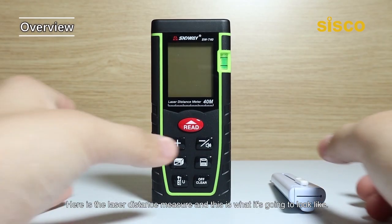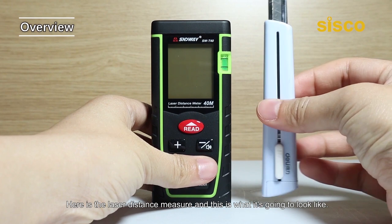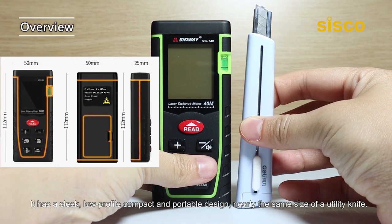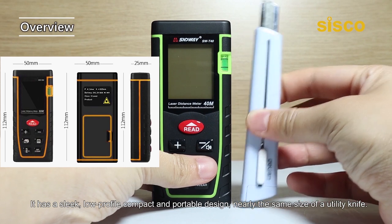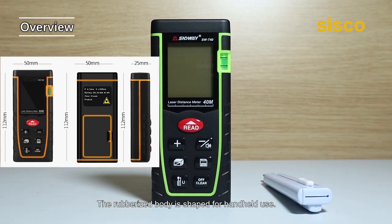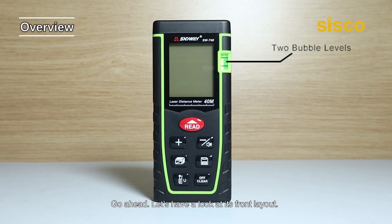Here is the laser distance measure and this is what it's going to look like. It has a sleek, low-profile compact and portable design, nearly the same size of a utility knife. The rubberized body is shaped for handheld use. Let's have a look at its front layout.